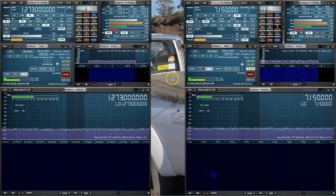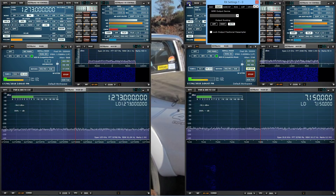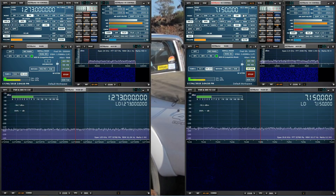One last thing before the demonstration: if you go to the main control window under Settings > Output, you can select which channel you want the audio from each instance to come from. I'm setting 23 centimeters to the left channel — that's the left section of the video — and 40 meters to the right channel. I'll admit left and right are a bit of a struggle for me, but we got there!